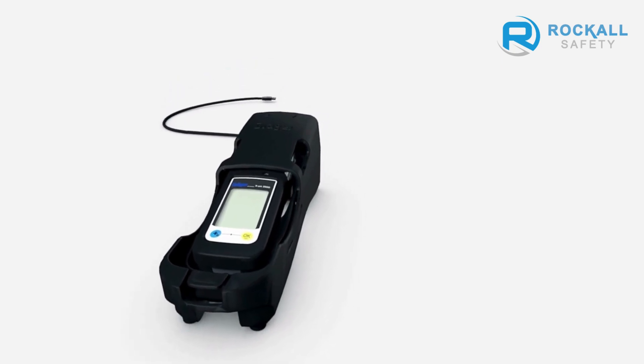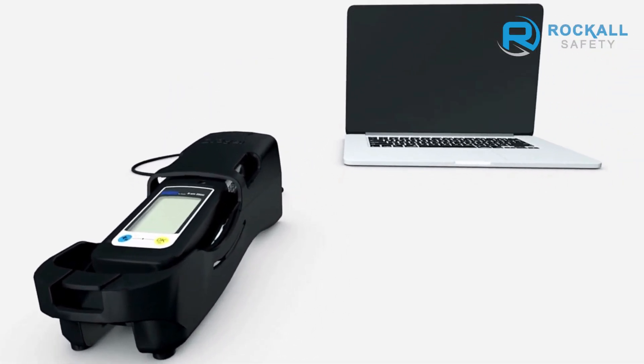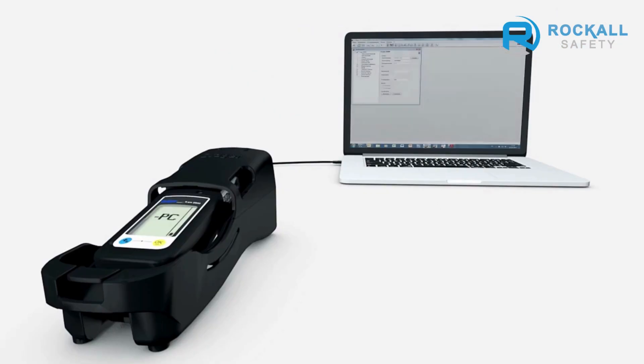The DREGE EXAM 2500 has a USB infrared interface to connect the instrument to a PC. As soon as connection has taken place, PC appears in the device's display. You can now transmit or read out data. You can also change settings and alarm thresholds by using the CC Vision software, which can be downloaded from the device's product webpage at www.drege.com.